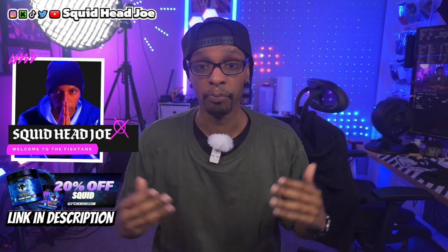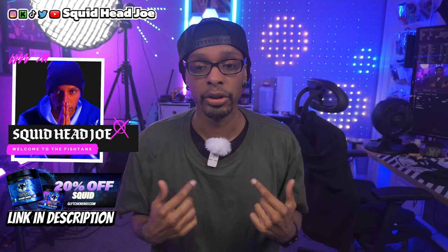A couple things before we start the video: I'm using a Wyze Lab lavalier system and still figuring out getting really good audio for YouTube. Please excuse me if it doesn't sound the best — I typically use the Comica VM30 or some other microphone. I'm not good at EQing, especially in an untreated room.